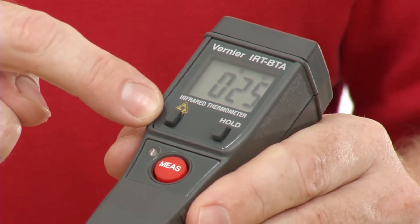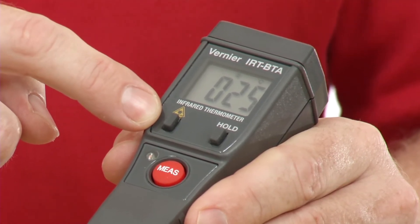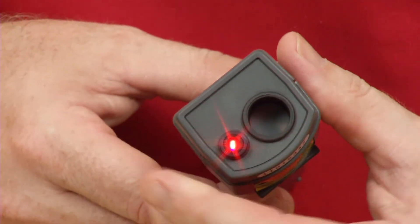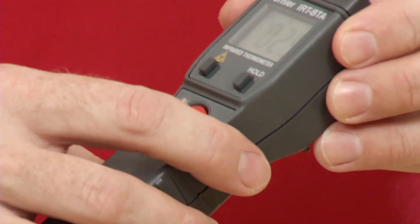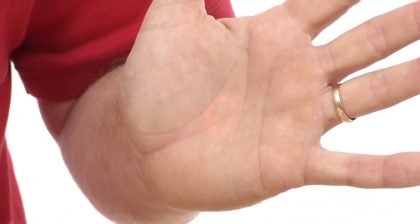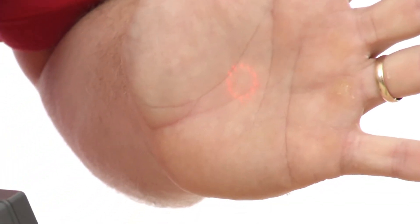The other button here is a laser button, and what it does is turn on the laser, which gives you a circle. If I turn it on here, you can see the lasers coming out. It's measuring the temperature inside that circle — whatever radiation is coming from that area. If I move further out, the circle gets bigger; if I get closer, the circle gets smaller.